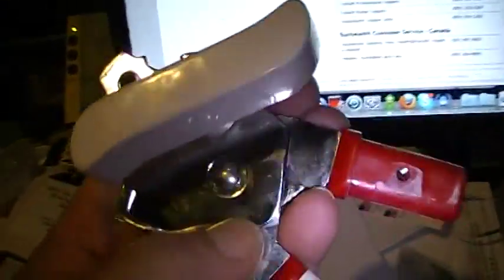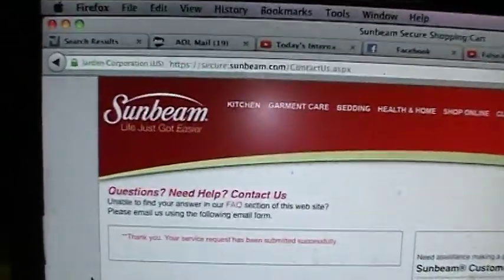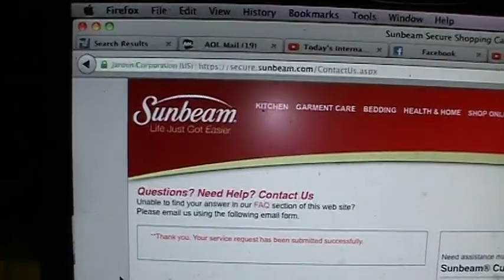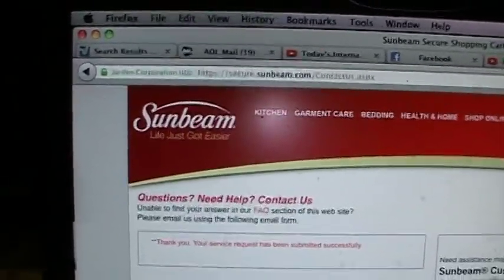This is supposed to be a lifetime warranty, but who keeps the packaging? If I kept the packaging to everything I ever bought, I'd have rooms full of cardboard and boxes. I didn't think it was going to break, but it did, and now I'm mad. Thanks a lot, Sunbeam — I hope you like my email, and now you're going to get some negative feedback on YouTube.